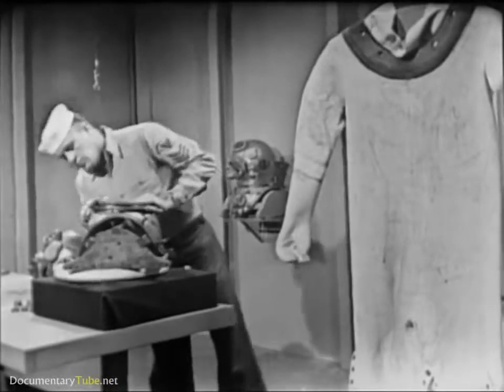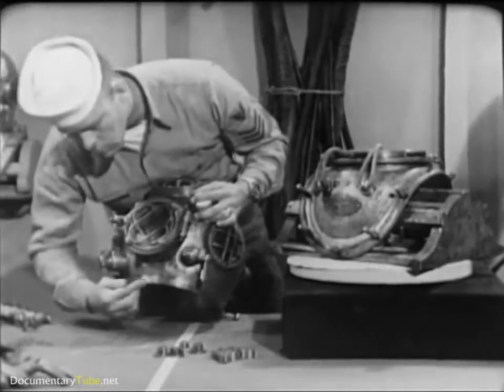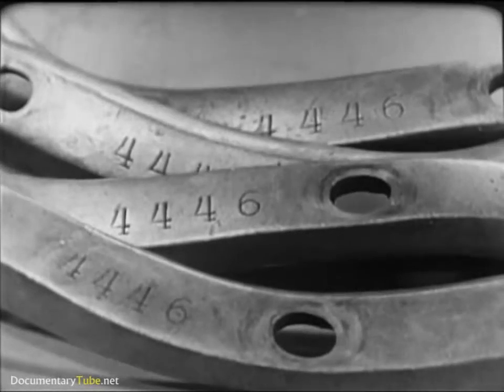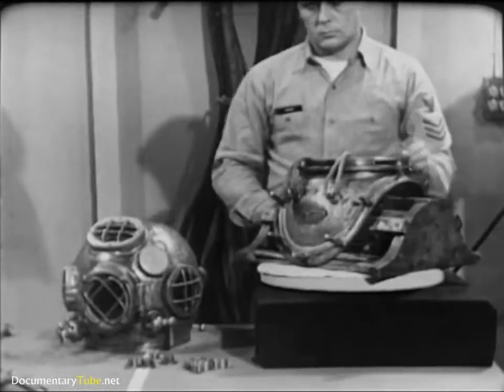In examining the breastplate and helmet, first check the number stamped on each item, including the breastplate straps. The number must be the same. These parts are not interchangeable with like parts of another outfit. The number identifies the parts that go together to form a tailor-made unit of matching parts.